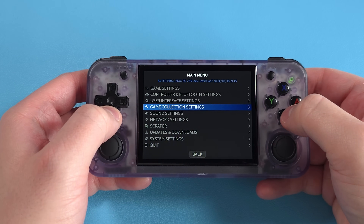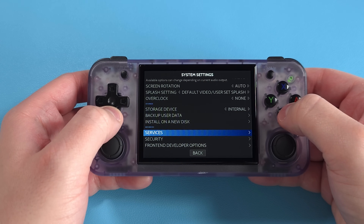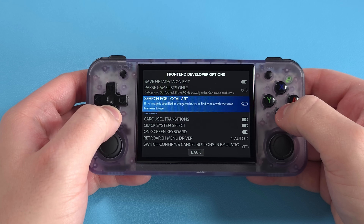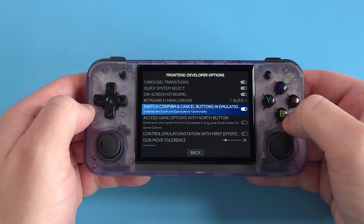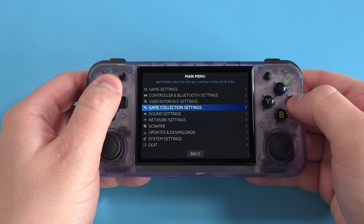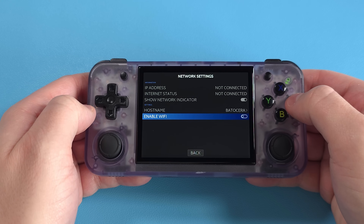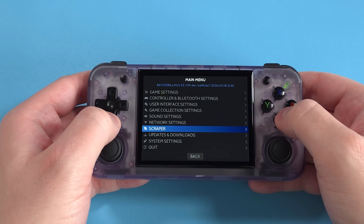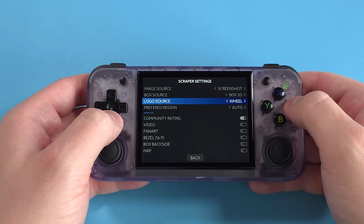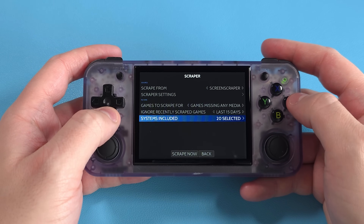One change to make right away: press Start, then System Settings, Front End Developer Options, then change Switch Confirm and Cancel buttons to On. Once you back out of that menu, A is now Confirm and B is now Cancel — all is right in the world. There are other options too: push Start then Network Settings to connect to Wi-Fi, which I'd suggest, because then you can scrape some artwork. Head to Scraper, log in with your Screenscraper.fr username and password — you'll need to create an account — and you can scrape box art right on the device.